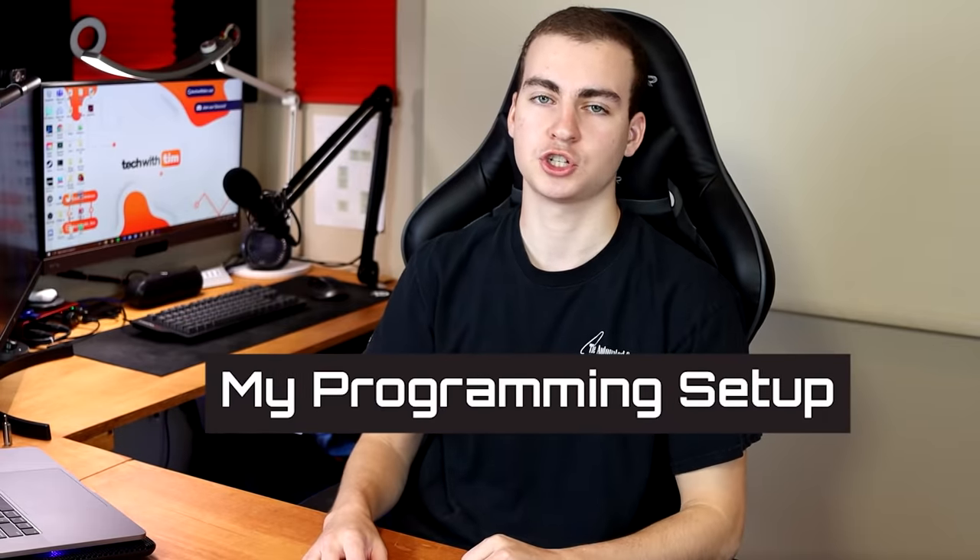Chances are, if it's not your first time on this channel, you've seen this setup before. You can see it behind me right now — the RGB in the PC, the monitor, and all of that. But I've never done a video where I've actually gone through and shown you exactly what I've used, talked about why, and potentially made some recommendations if you guys are looking to upgrade your setup.